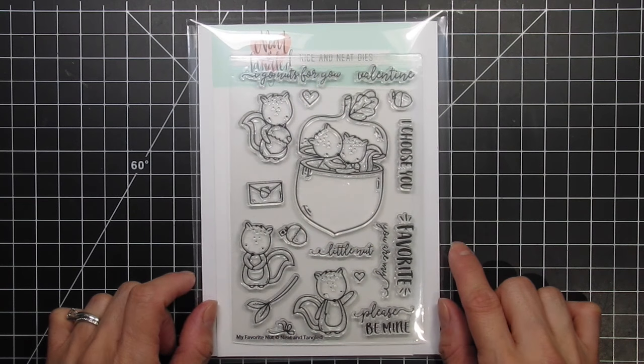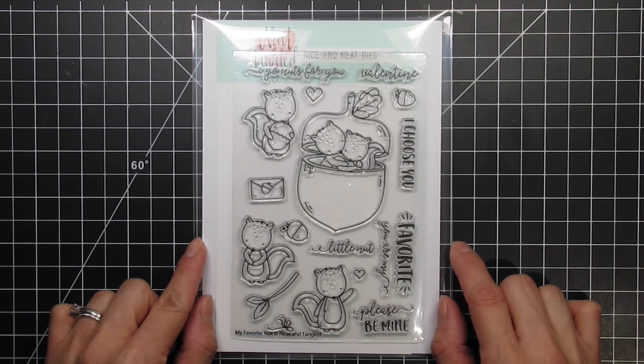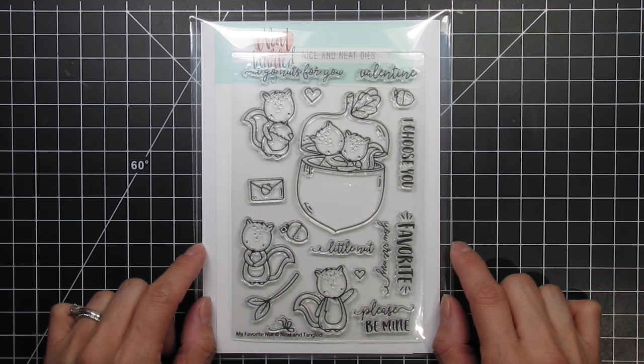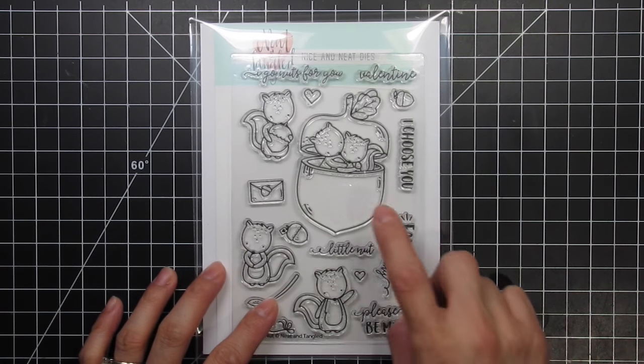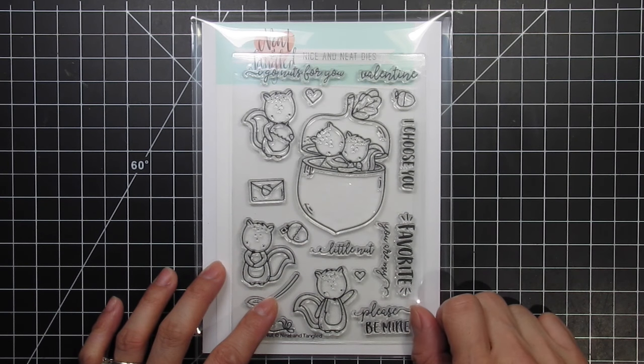What I love most about this stamp set is its versatility. I always look for that when buying my own stamp sets. This was made for Valentine's Day, but it can be used year-round by mixing and matching the images with other stamp sets. If you want similar fonts, simply mix and match with other stamp sets illustrated by Elena Rosakis. That being said, I have to use this to create a Valentine's card. I'm not sure if I'll be giving it to my son or my husband, but either one of my guys will love it, simply because it features adorable squirrels.